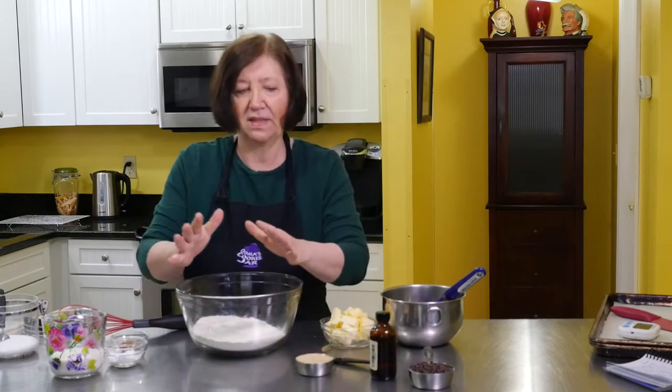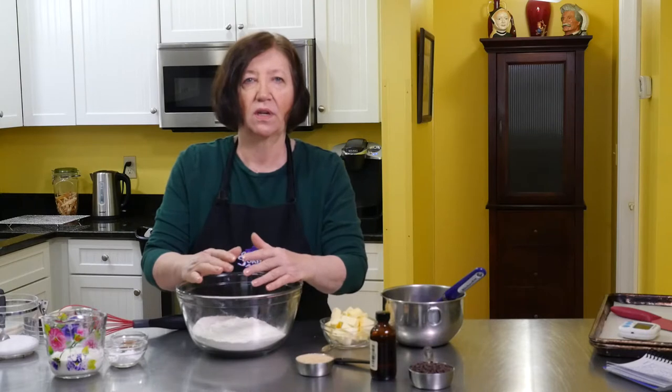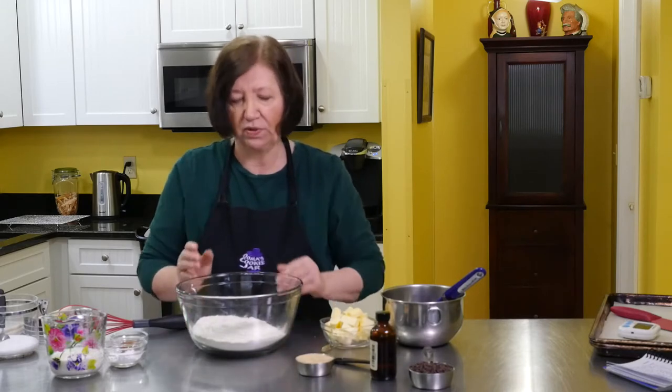I'm gonna make some banana chocolate chip scones. I like scones — or is it scones? I guess it all depends on where you live. I did some research and the first recording of scones was in Scotland in the early 1500s. They were like griddle cakes then, so we've kind of changed them over the years.